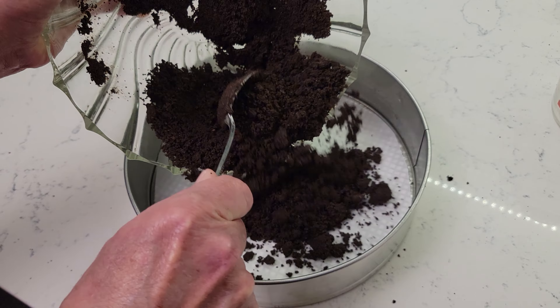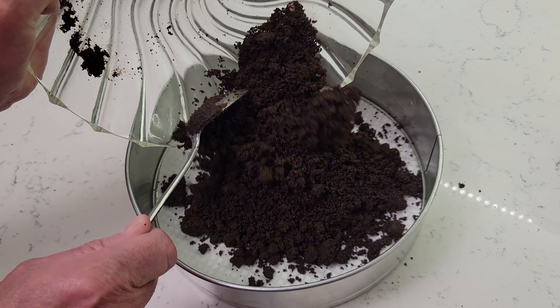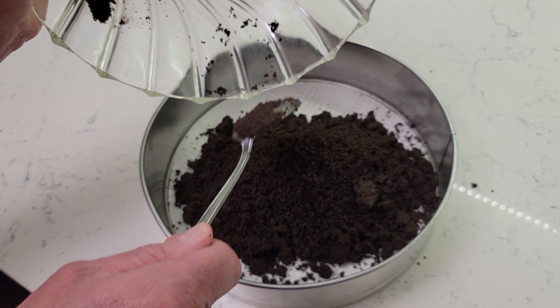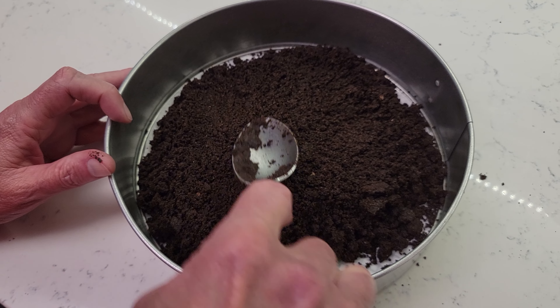Pour the rest into your pan and use the back of a spoon to firmly press down to form your crust. You can also use a flat glass or your hands. Try to make it as evenly as possible, then place in the refrigerator until you're ready to use.